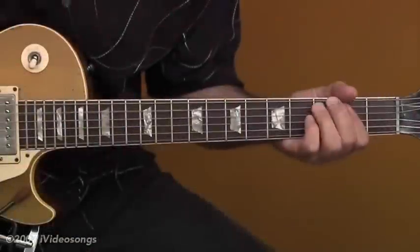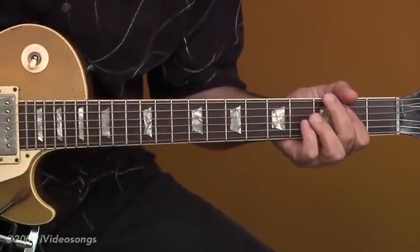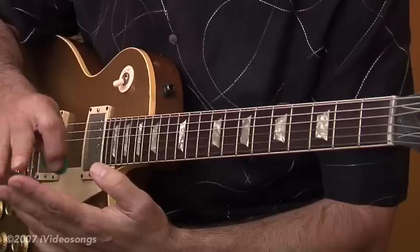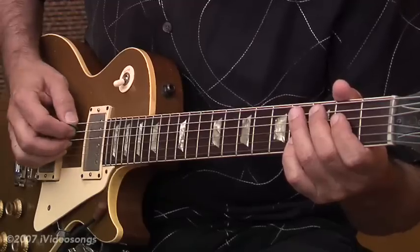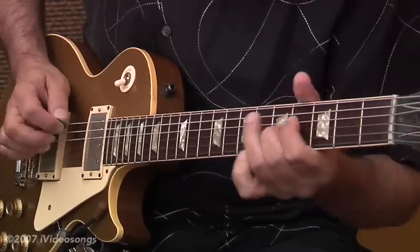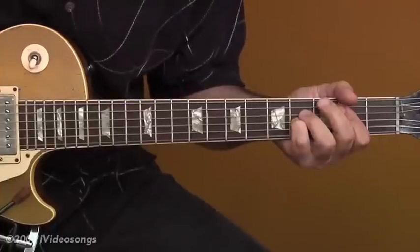I'm Jeff Carlisi from 38 Special. The technique, once again, is holding the pick between the thumb and the forefinger, and then using the third and fourth fingers to pick the chord. That's that whole Jerry Reed style.